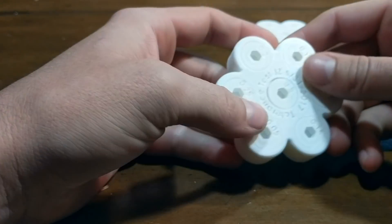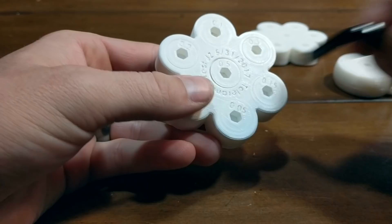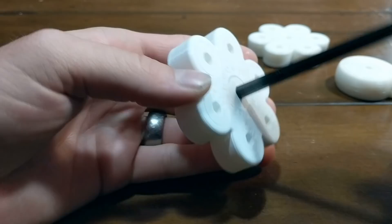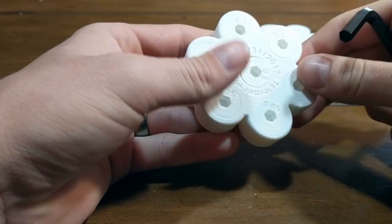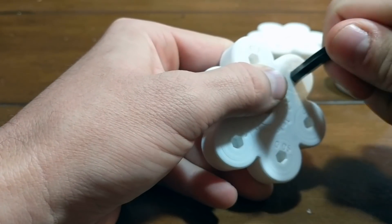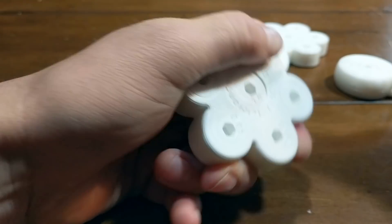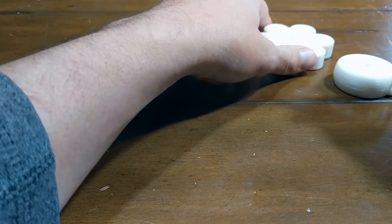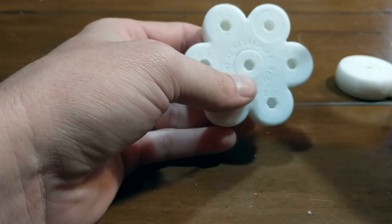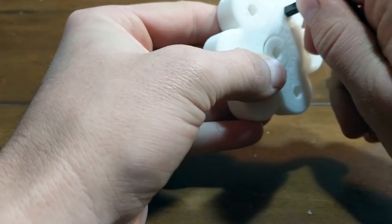The other noticeable difference is that on the Monoprice you have these very clearly defined print lines, which is not so noticeable on the CR-10. This torture test goes in order from largest to smallest — at 0.5 spacing it does move on the Monoprice. However, when you flip down to 0.3 spacing on these bearings, they are fused together and the accuracy is not as great. Using the CR-10, we could move all the way down to 1.2, and even though there was a little bit of resistance, the parts could still move.